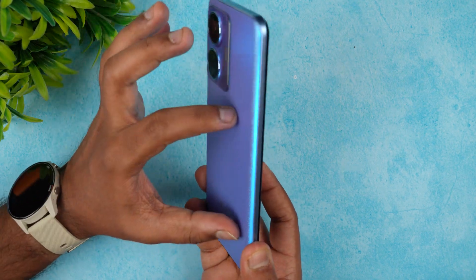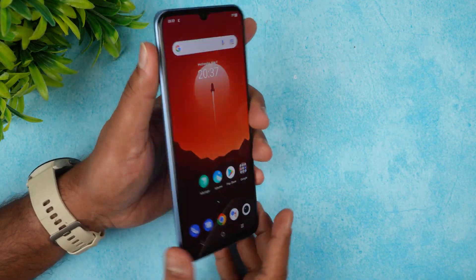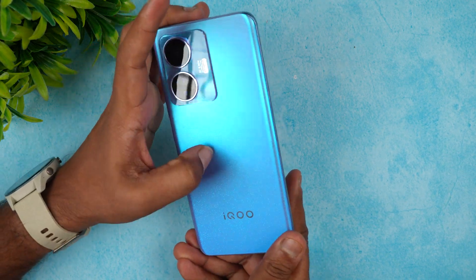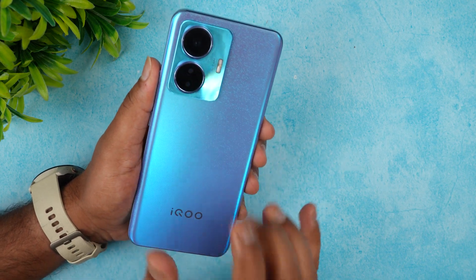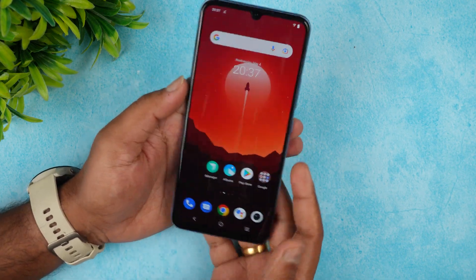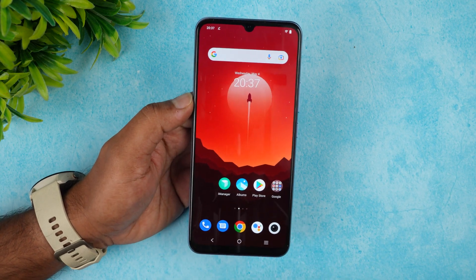The build quality is completely polycarbonate material, but it feels quite sturdy for this price segment. It is well-built and the back panel looks really solid — no issues whatsoever in terms of design.